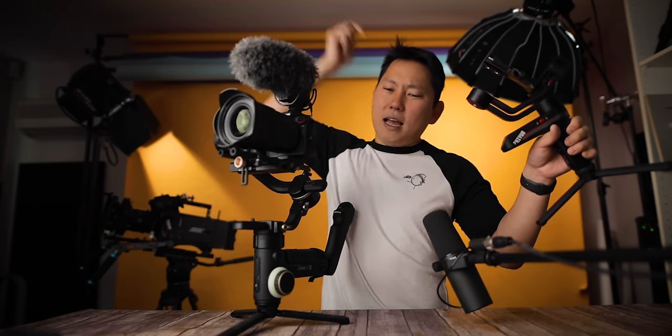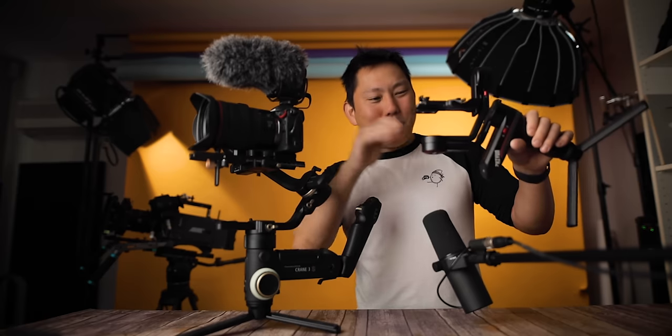We are doing a giveaway with this Weebill S, so for a chance to win, drop a comment below within the first 24 hours of this video going live — it's my personal favorite gimbal for small cameras. So far so good with the EOS R, but no surprises there — of course it's not going to have any problems. Let's go put on some bigger packages.